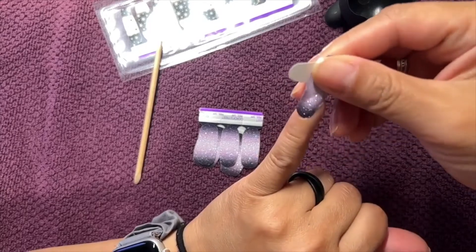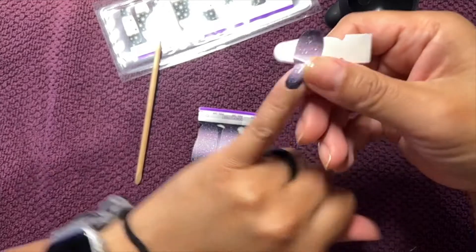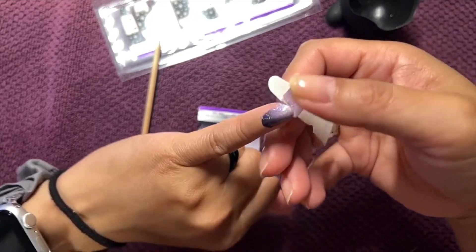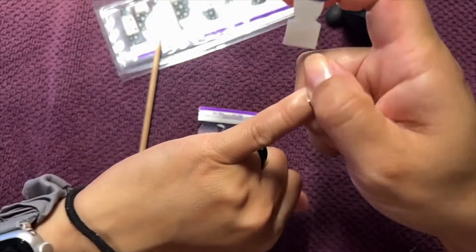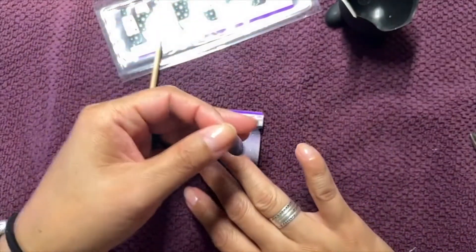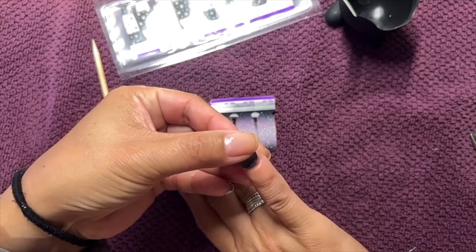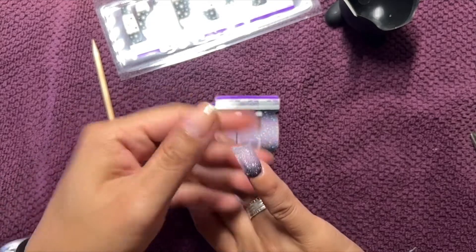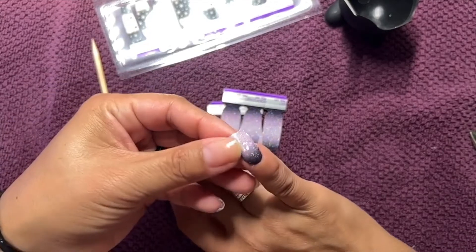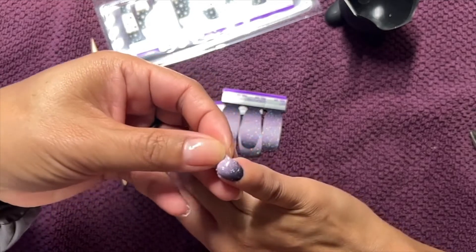I kind of lined it up a little bit crooked. Oh, I'm loving this purple ombre — it's kind of a lilac-y silvery purple color. Sorry, I should double-check and make sure everything is in focus. Sometimes it's hard to tell, and I forget to make sure I'm staying in frame when I'm doing my manis.